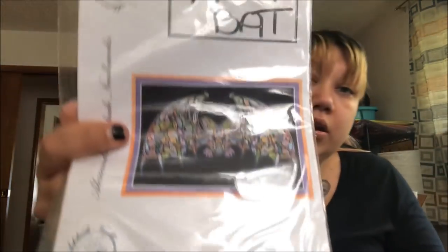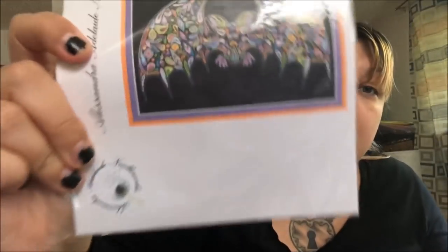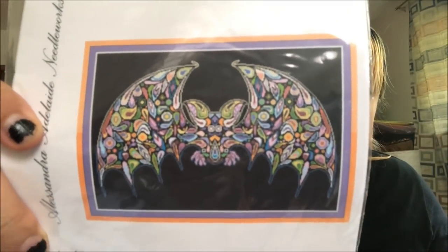Oh, I started this one and screwed it up. There's a possibility I'll restart it — I have all the colors together. This is Happy Bats, because bats are awesome. I don't know if I want to go find where I screwed up or not.